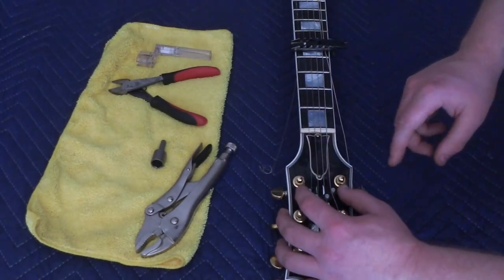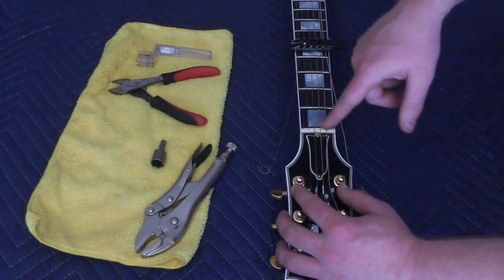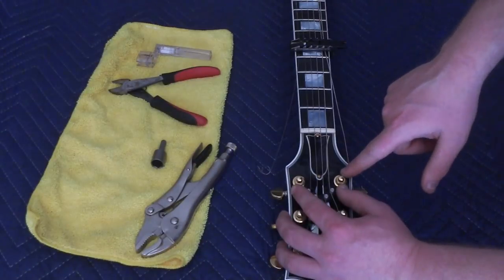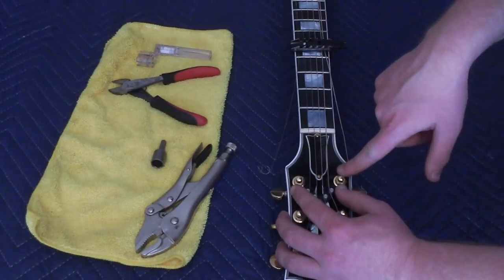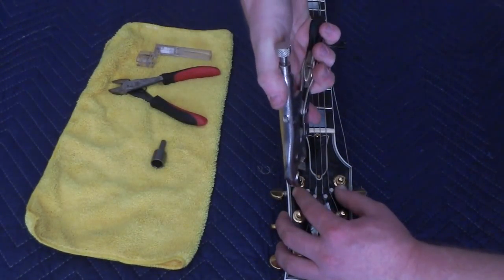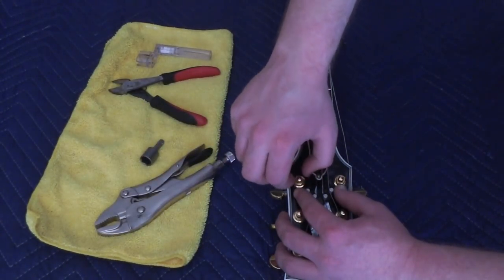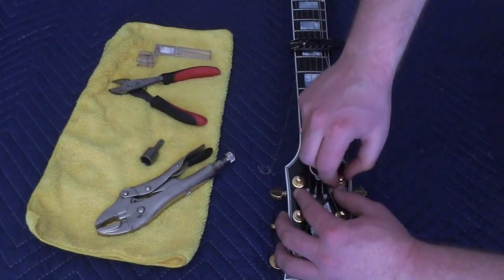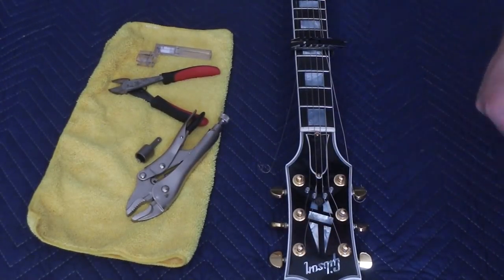Now we're going to make sure the goal of the String Butler is achieved — the strings come directly straight out of the nut. We'll line it up so the strings are coming straight through the nut, and at that point, when we've found the right position, we'll tighten these screws in place. It will hold the String Butler in the right spot. A little tightening, and it sits firmly in place.